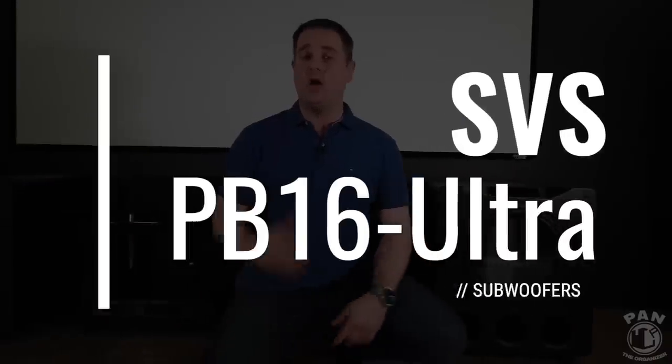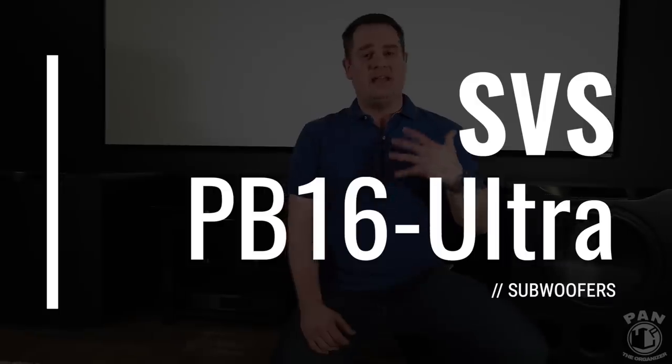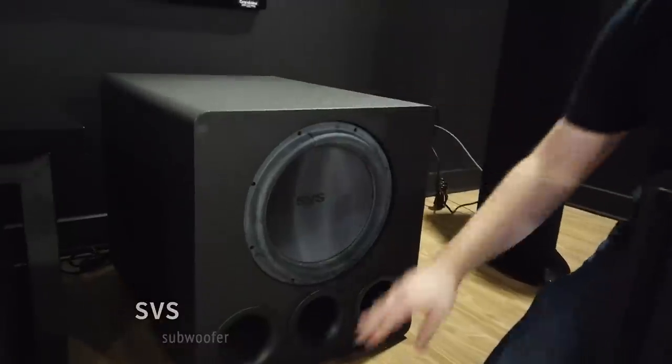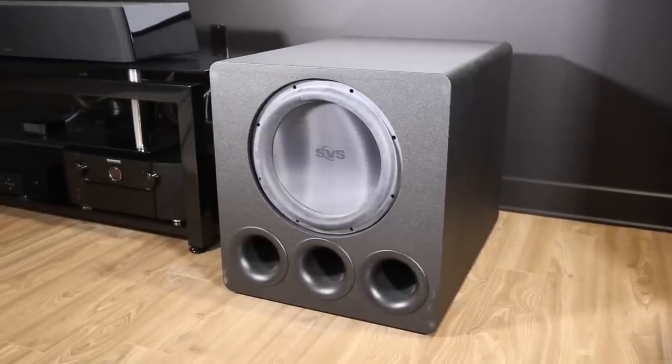So hey guys, I'm Pan, welcome to the show. Today I'm presenting my two brand new SVS PB16 Ultra subwoofers. I've been an SVS fanatic for a while — back in 2011 I purchased their PB13 Ultra, which was their flagship at the time. It lasted all this time with absolutely no issues. When I moved into this bigger home theater, which is 18 feet wide by almost 35 to 40 feet deep, I needed to smooth out the frequency response and needed more power. My viewers recommended a dual sub setup, so of course SVS was the choice — and today we're looking at their flagship models.